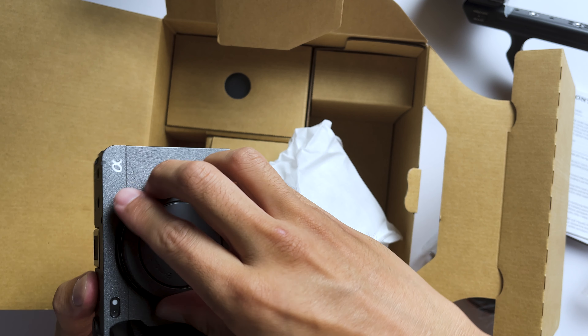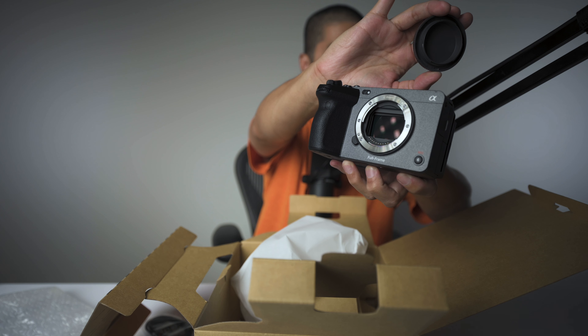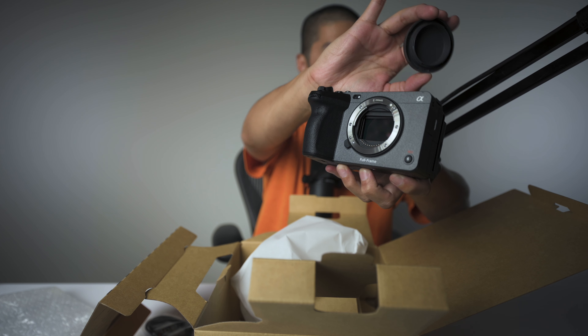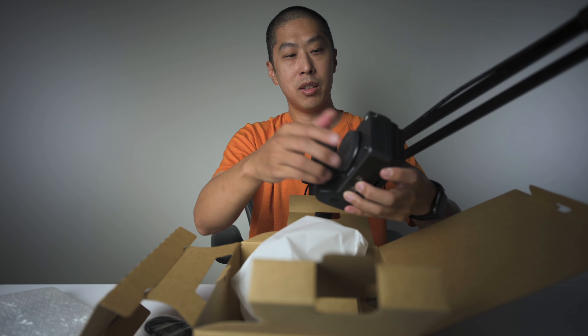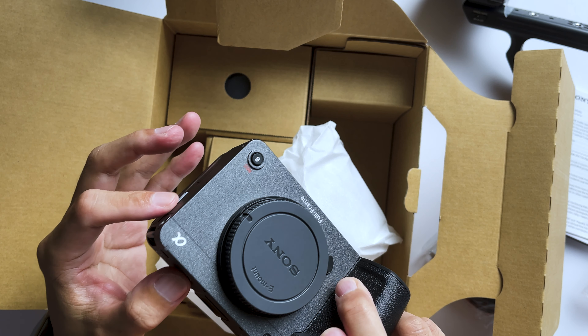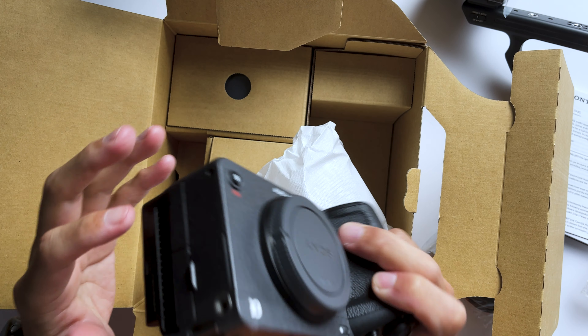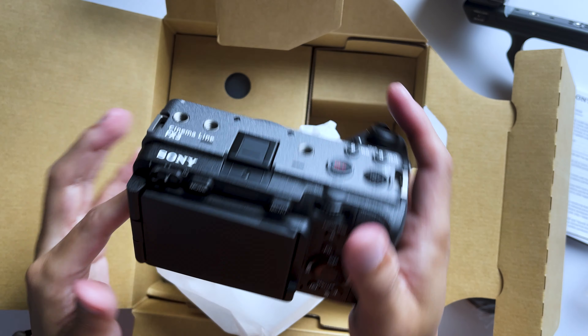Let's take a look at the sensor. Oh my goodness, we got that beautiful, beautiful, beautiful sensor. Oh my gosh, this is amazing. I'm like sweating right now because this is just crazy — with all the tally lights and all the screw mounts on the side. This is like way past what I'm used to using.